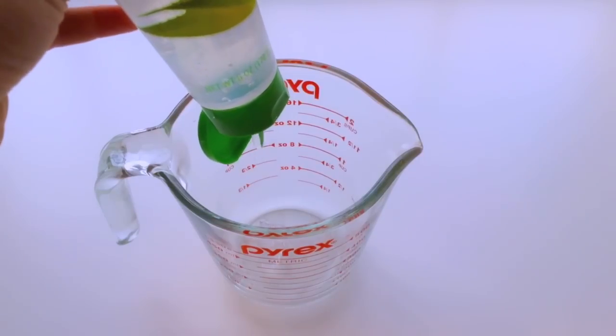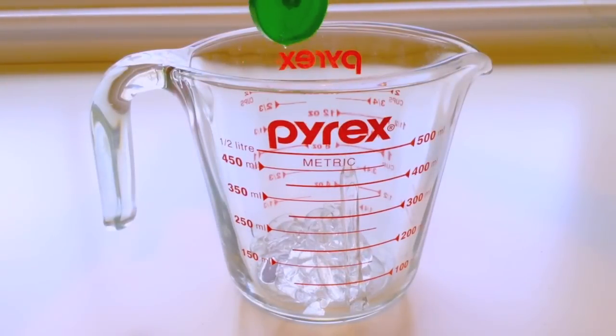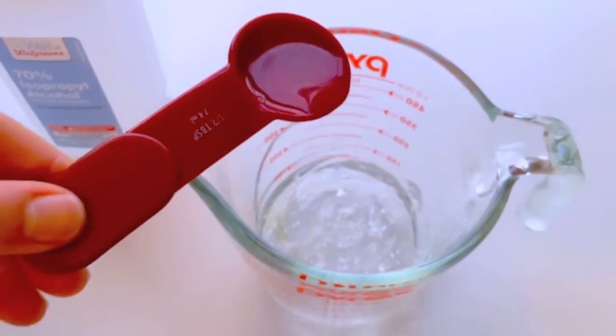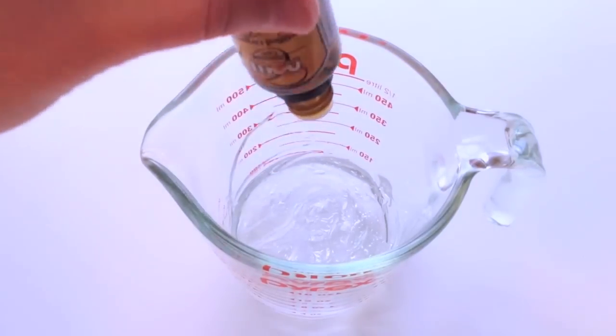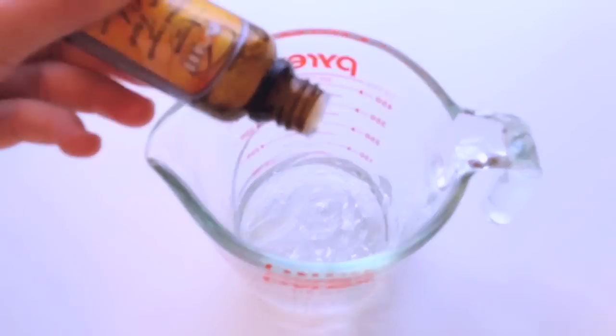Start by squeezing your aloe vera into your measuring cup. You should end up with about half a cup of aloe vera gel. Now add half a tablespoon of your rubbing alcohol and as many drops of tea tree oil as you would like. The tea tree oil also helps to kill bacteria in your hand sanitizer.